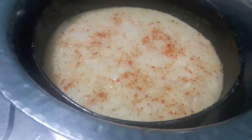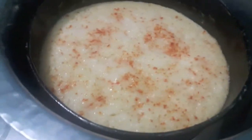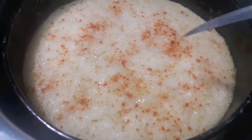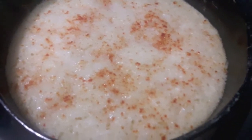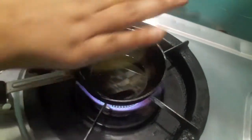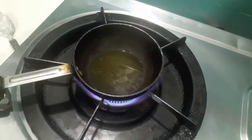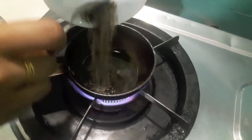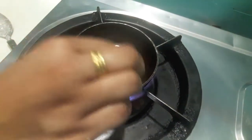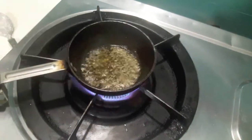Almost after 15 minutes I will open the lid and I will stick it with a knife. As you can see the knife has come out clear — the dhokla is done. For it I will add the tadka. For the tadka I have heated up the oil. I will add cumin seeds, sesame seeds and mustard seeds. Let them crackle.